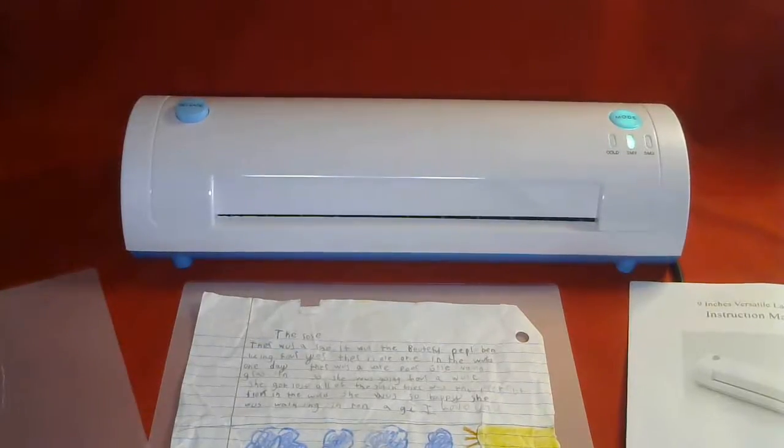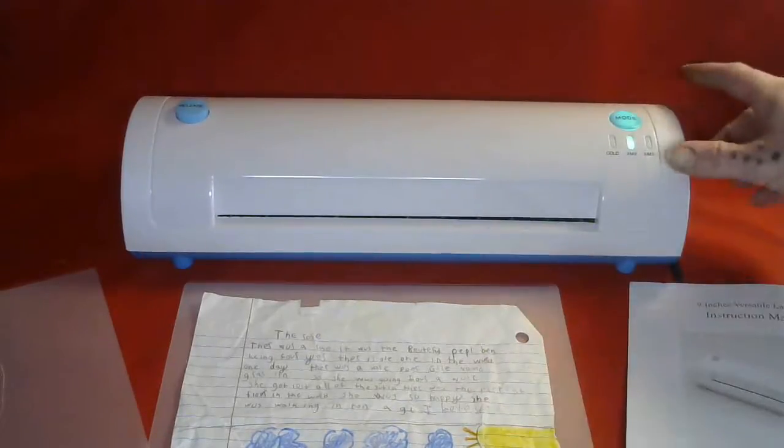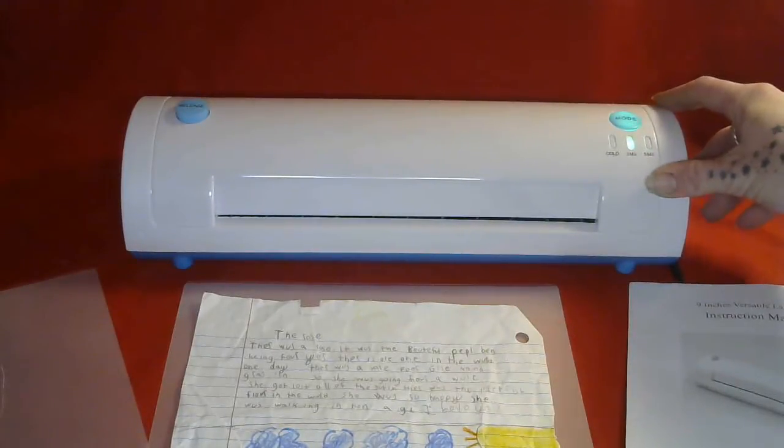Hi, I'm Amy from Amy and Erin's Real Life Reviews. Today I want to share with you the 9-inch versatile laminator, the LM905 model.